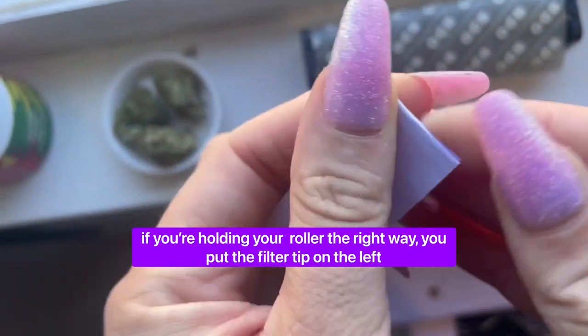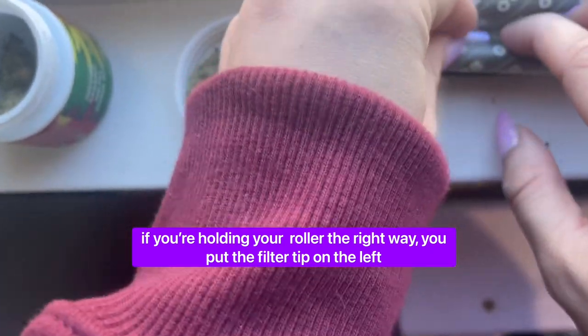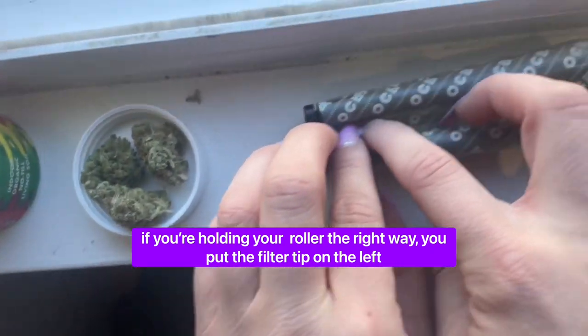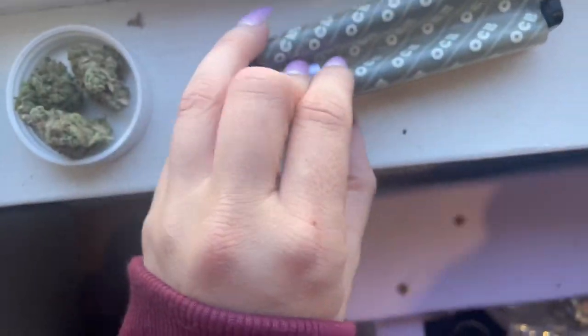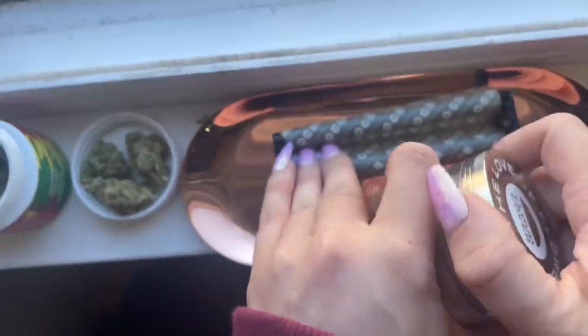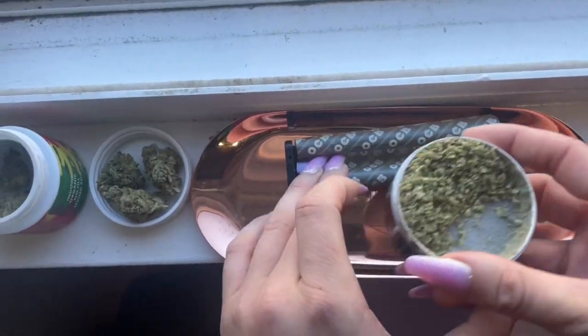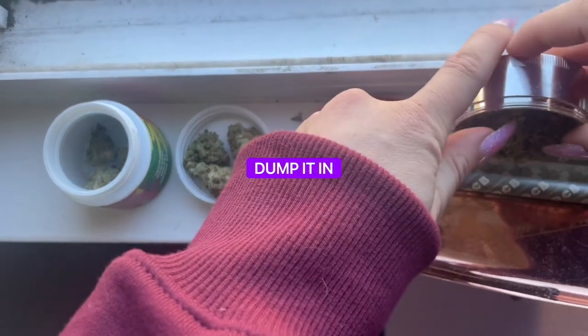Someone once told me: fold it into a W for weed, or an M for marijuana. Pop that in there. This is the messy part I want to get the grinder for. I don't know if I ground up enough.